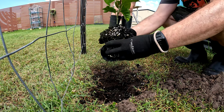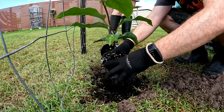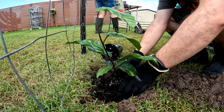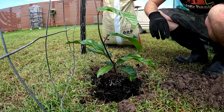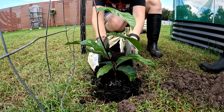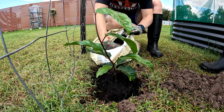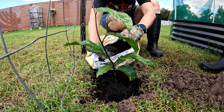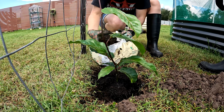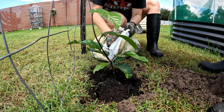It's already creeping up. We're just using regular potting mix — it's what it's been doing well in. Once the rain stops we'll put some fertilizer in, but it's been doing well in just regular potting mix.